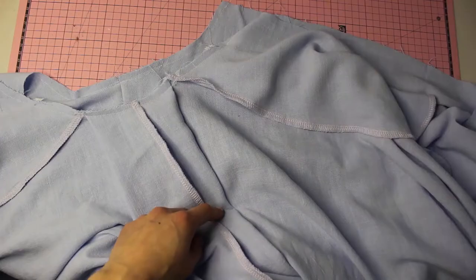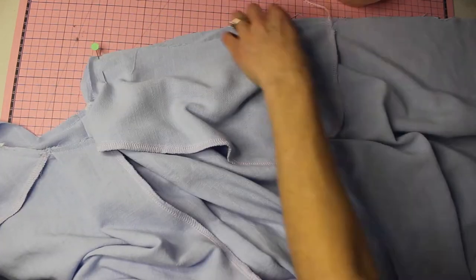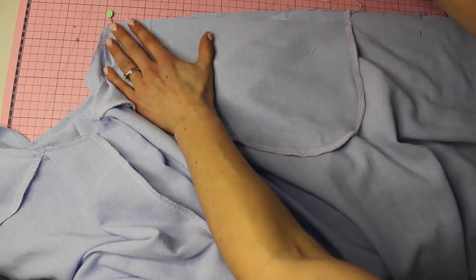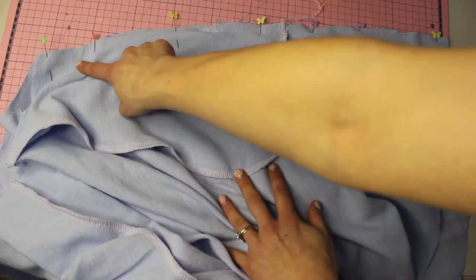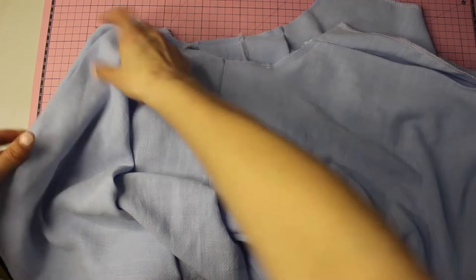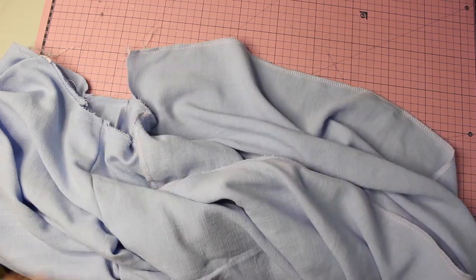Now for the right side seam. We're only doing this on the right side — place the front and back together, pin down, and stitch that nice straight seam in place. Serge the edges, then serge the edges separately for the left side.